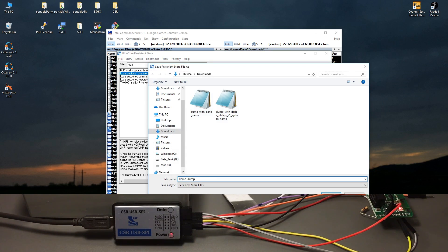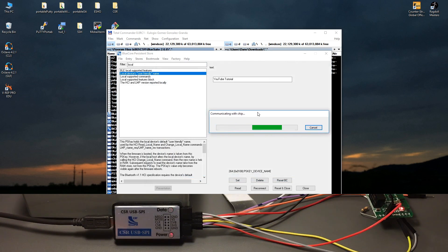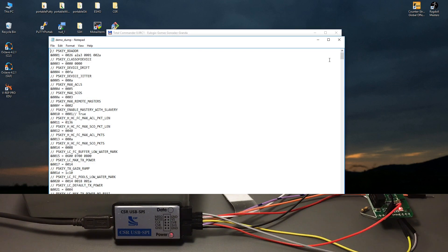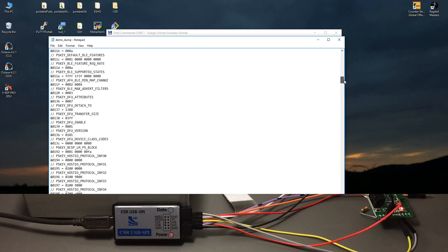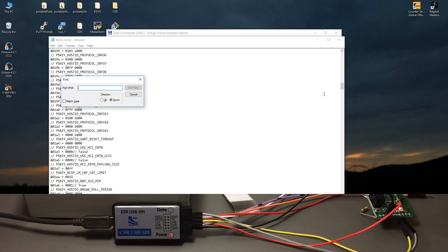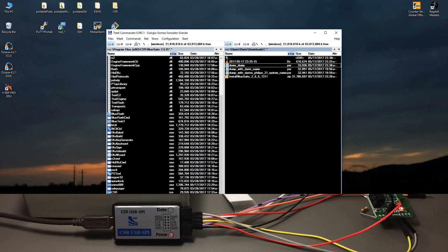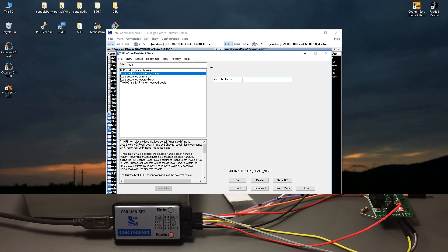I already have a few dumps here - let's call this one 'demo dump'. It's a persistent store file. As you can see it is reading from the chip - and that was pretty much all of it. This is how the dump file looks - it's a lot of data. The name is encoded, not in clear text. For example, 'Daria' or 'YouTube' won't appear as plain text, so you need this software to change anything.